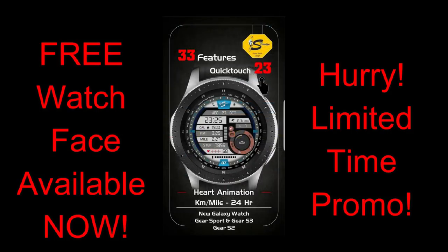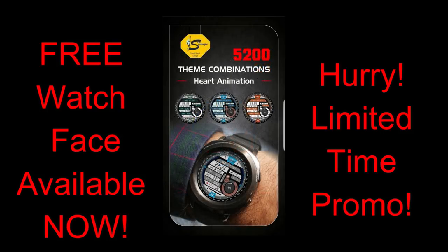I mentioned a few days ago that the channel had teamed up with the developer to offer the Jibber Jab family three watch faces for free, with each promo running for three days. This is the second promo, so if you didn't get a chance to grab the face in the first promo we ran, make sure you grab a copy of this one. As usual, I'm going to include the direct link to the watch face in the video description.